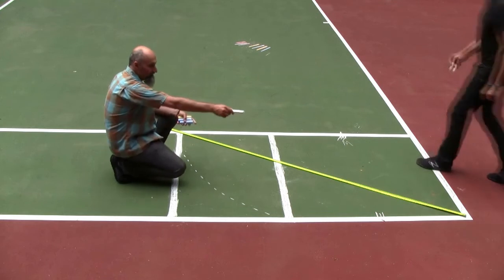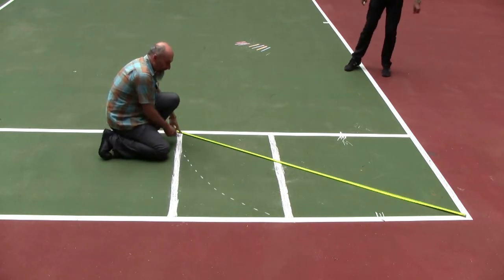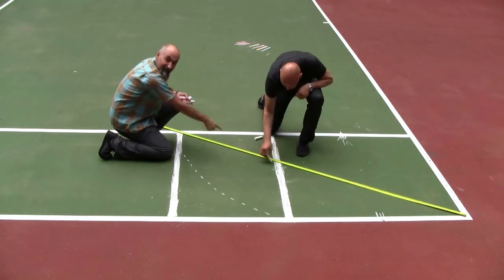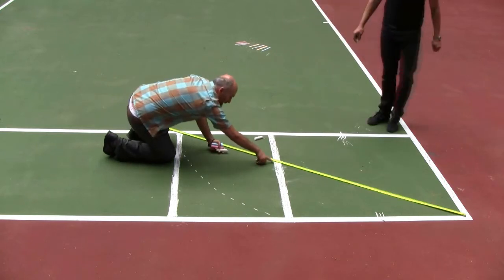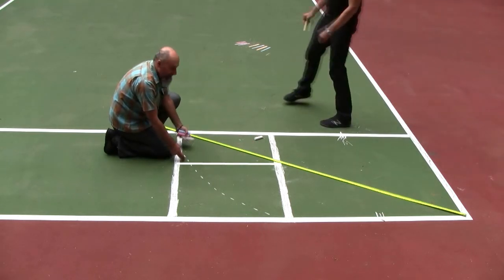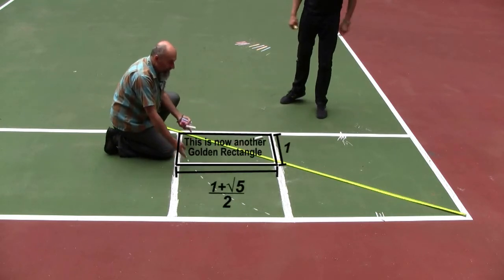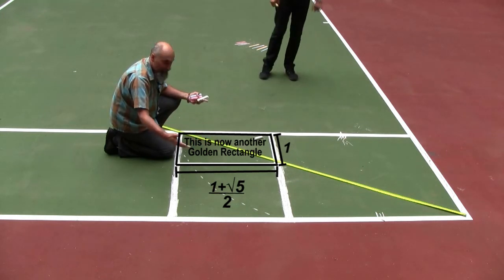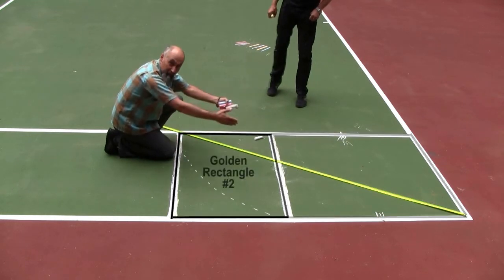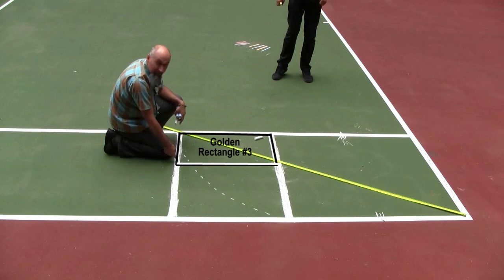Now we're going to take this golden rectangle and subdivide it into a smaller golden rectangle. Dirk showed me this technique: you take the diagonal from one corner of the full rectangle to the opposite corner, and wherever that diagonal intersects, you bring a parallel line perpendicular to the long side. As soon as you draw that line, this smaller rectangle becomes proportional to the bigger one — a golden rectangle embedded within a golden rectangle.